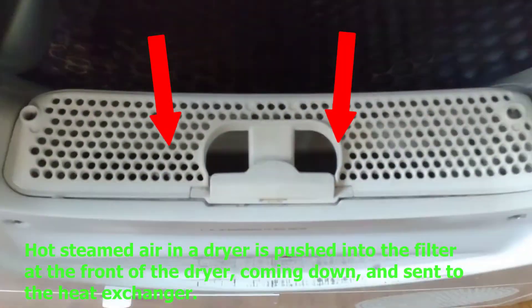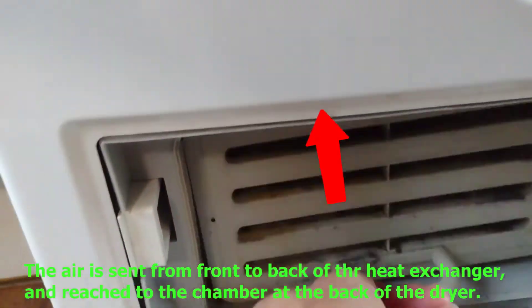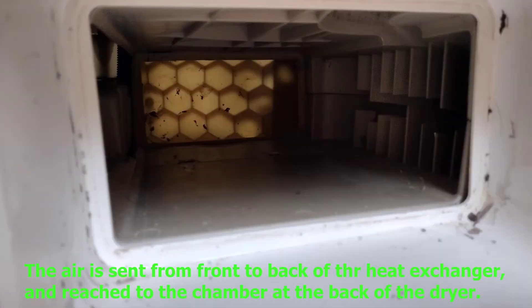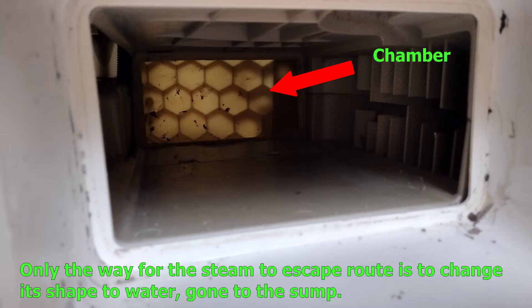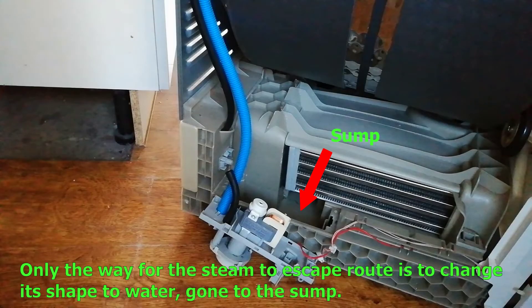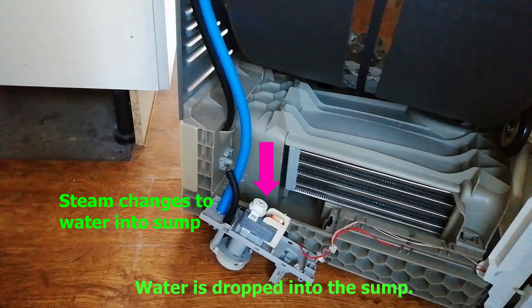The hot steamed air in the dryer is pushed into the filter at the front of the dryer, coming down, and sent to the heat exchanger. The air is sent from front to the back of the heat exchanger and reaches a chamber at the back of the dryer. There's no escaping route after reaching the chamber, so the only way for the steam to escape is to change its form to water and drop into the sump. The role of the heat exchanger is meeting cold air and hot air, changing hot air moisture into water.